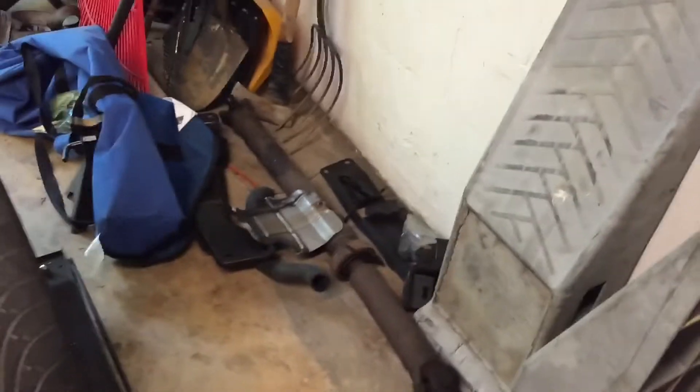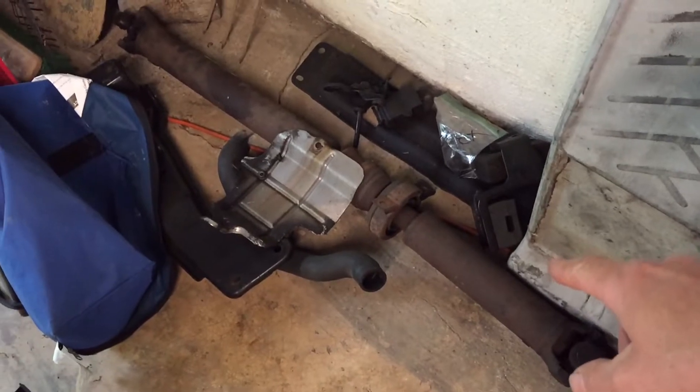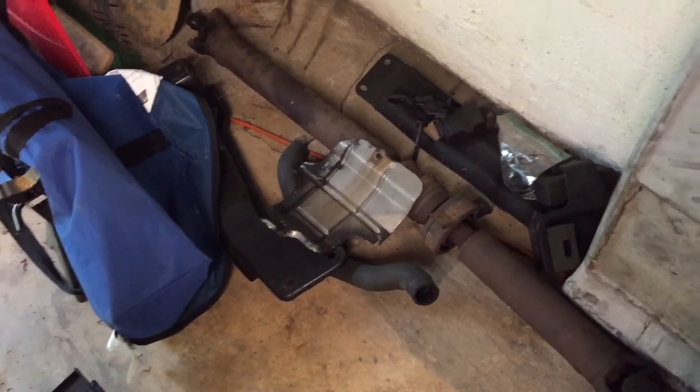Last time it only took me about an hour to put it in there, so that's the plan — try to get this in there within the hour, and possibly, if I'm feeling good about it, throw the driveshaft and the brackets back on for the transmission as well. Then all I got to do is put the rest of the engine back together under the hood and we should be good to go.